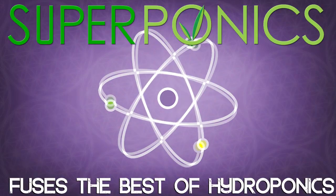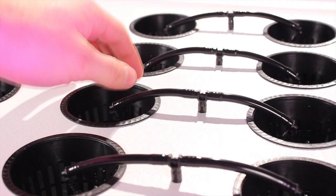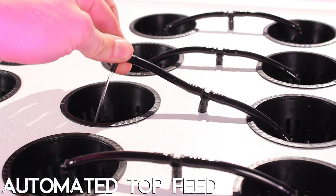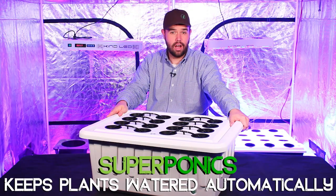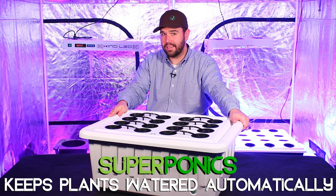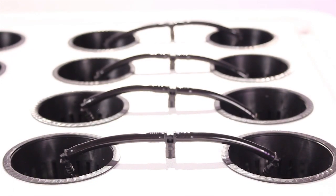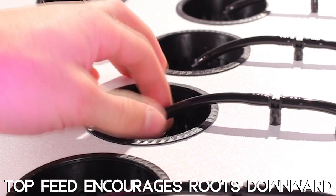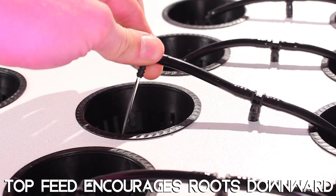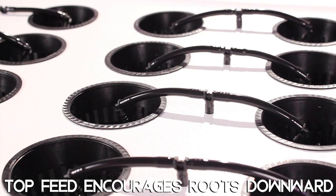Superponics is the combination of two or more proven hydroponic methods. The Superponic 16 takes advantage of automated top feed, deep water culture, and bubble and aeroponics. The automated top feed will keep your plants watered automatically even when they do not have the root length to reach the reservoir, and will also encourage your plant's roots to grow down into the reservoir. When the water is emitted from the drippers and flows down through your medium, it encourages your roots to reach downward into the reservoir.